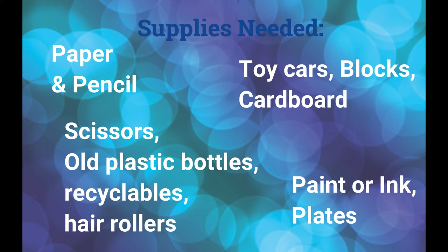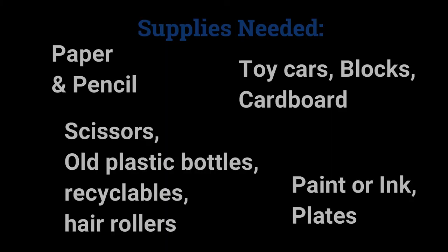Some of the supplies you are going to need are paper and a pencil, toy cars, blocks, cardboard, straws, paperclips, toothpicks, scissors, old plastic bottles, recyclables, hair rollers, paint or ink, and plates for the paint or ink. Let's get started.